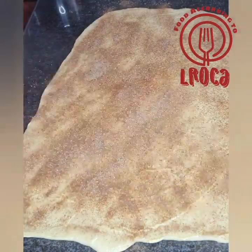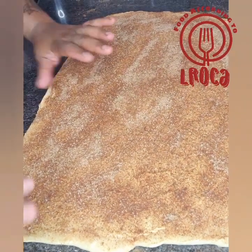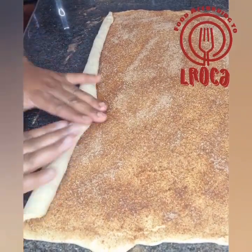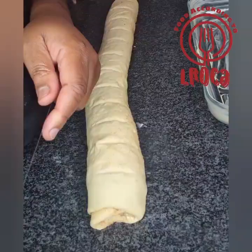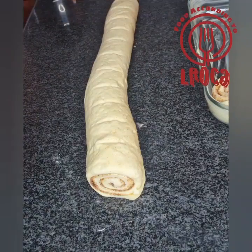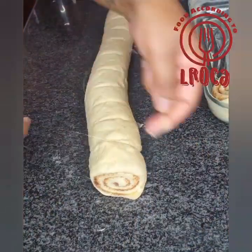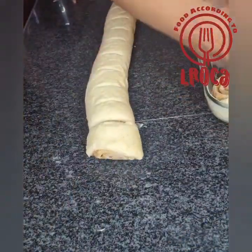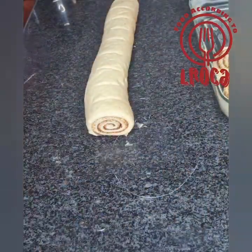From there, start rolling it up — make sure you roll it from every single side so that it can be even everywhere, rolling from all sides as you can see. Then I used a string to cut it because it makes a clean cut, but if you don't have a string you can use a sharp knife. I made sure to mark the dough first so I cut equal parts.